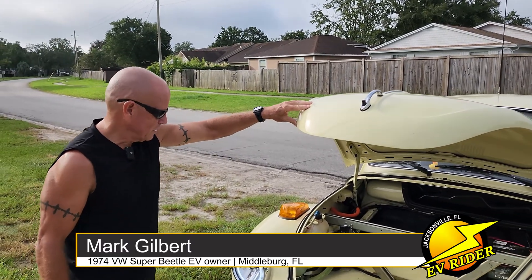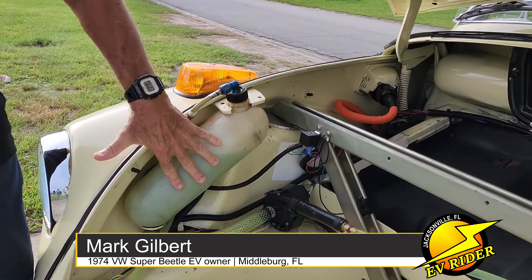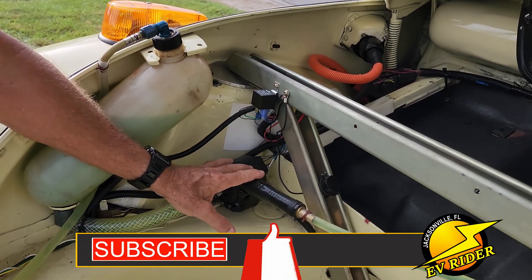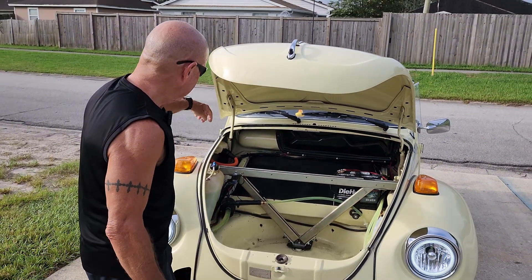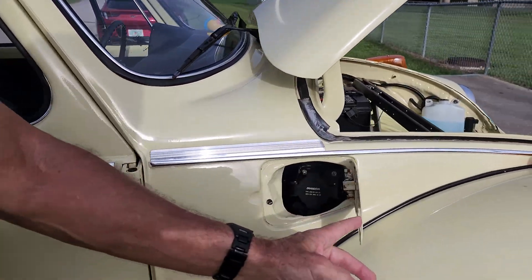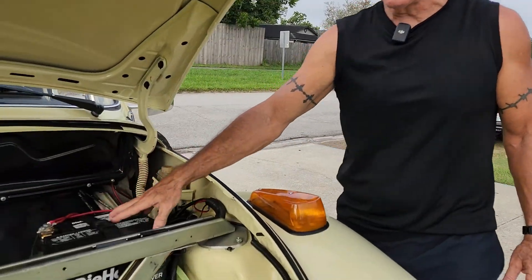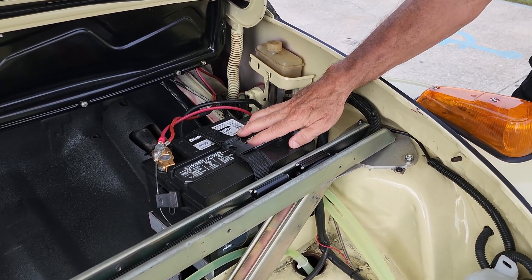In the front here we have the reservoir tank for the motor controller chill plate. The Tesla Model S pump goes down through the tunnel all the way to the back where the motor is. This is your charging port — it's a J1772 standard Type 2 charging port. I had to relocate the 12-volt battery up here because I have Tesla modules in the floor that take up the space where it used to go.